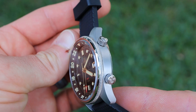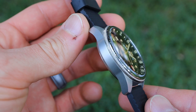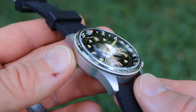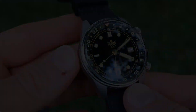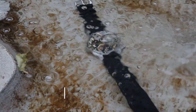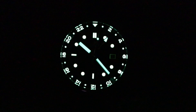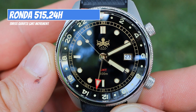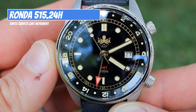The case and case back are 316L stainless steel. The crystal is a domed sapphire with 3 layers of AR coating applied to the underside. Water resistance is quite impressive at 300 meters, lume is also impressive with 12 layers of SuperLuminova old radium lume, and the quartz movement inside is a Ronda 515 24-hour variant.